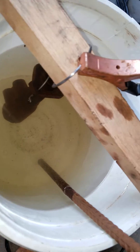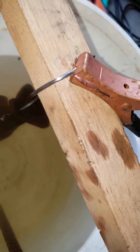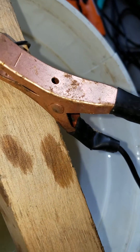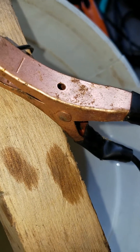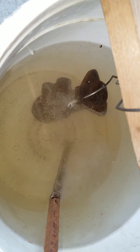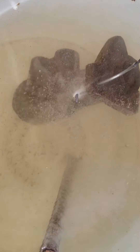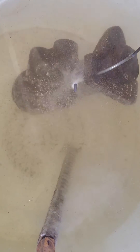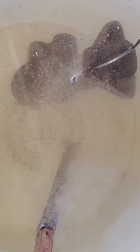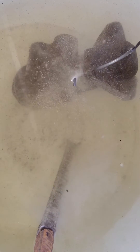This is what happens when you turn the power on. One side is separating out oxygen, the other side is separating out hydrogen.